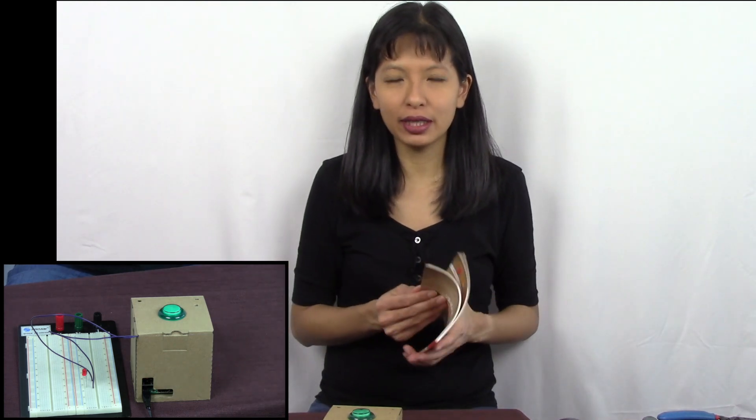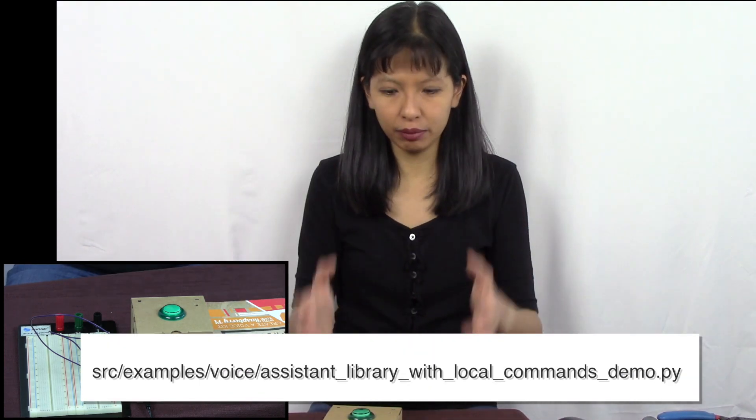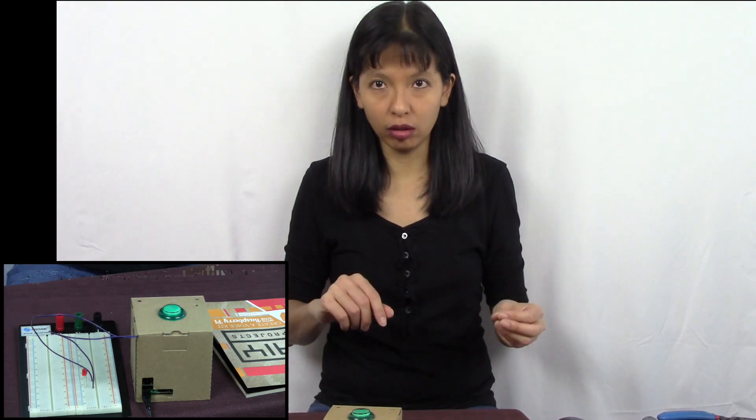What I figured out from looking through the examples and the code that came with it is that there is another file called Assistant Library with Local. It comes on the image. If you run that, it gives you all of the Google Home commands. And then you can add local commands on it, such as turning on the red light. So combining the code that came with this and the Assistant Library with Local, we can now redo this project — number one, with more LEDs, with the wake word 'Okay Google.' So let's do that now.